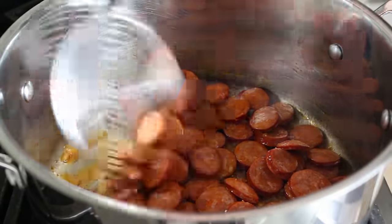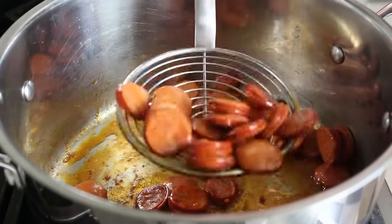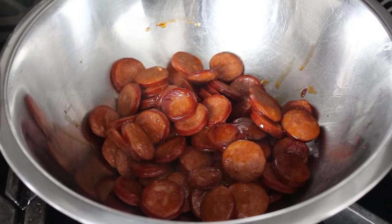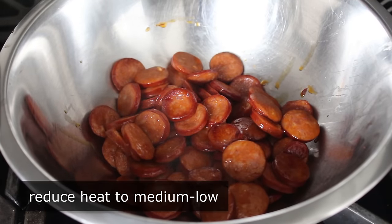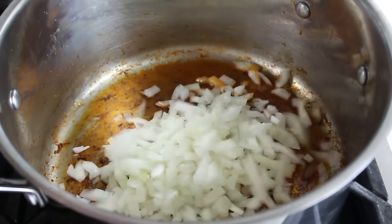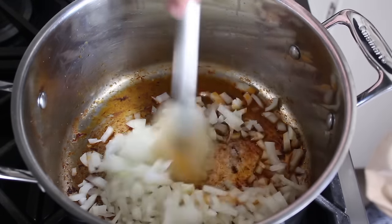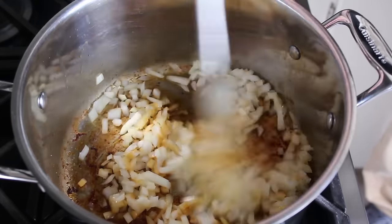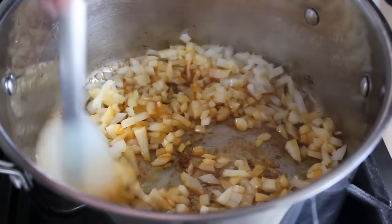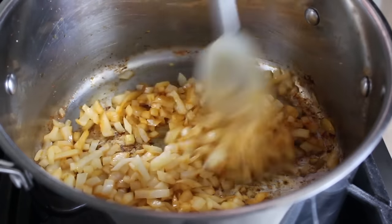Once it gets to this stage, which is only going to take a couple minutes, we'll go ahead and remove the sausage with a strainer or slotted spoon to a bowl and simply reserve that until needed. Then we'll reduce our heat to medium-low and toss our diced onions right back into the pot, along with a traditional big pinch of salt. We'll cook those on medium-low, stirring occasionally, until they soften up and turn translucent. Out of all the different things you can cook onions in, rendered linguiça fat is right up there with my favorites.